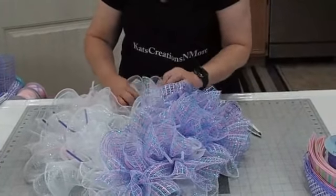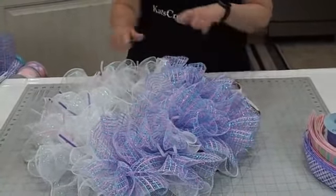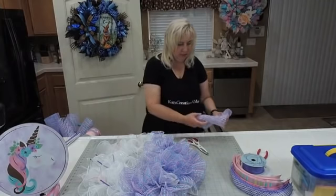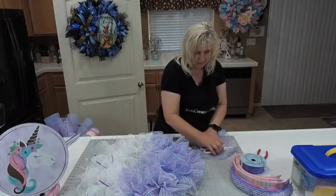We're about halfway. For me, doing it this way — in and out — it just helps me to not forget a piece of deco mesh as it's added in.